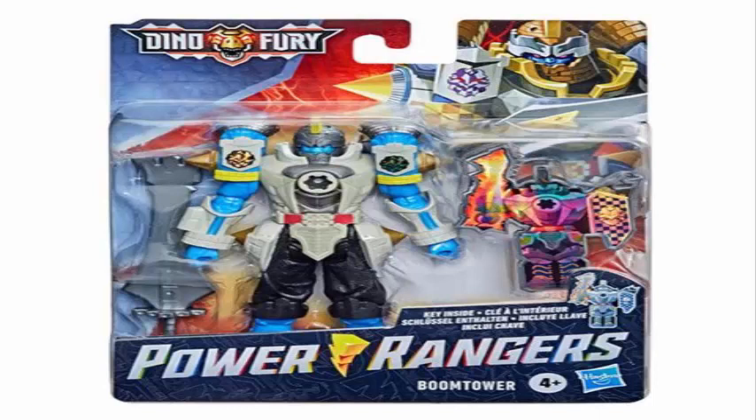So this is the Dino Fury Power Rangers 6-inch toys we have for now. There are more toys planning to come up — keep watching here, subscribe to see more Power Rangers toys, both new from Dino Fury and all the reviews that I'm planning to do. Until next time guys!